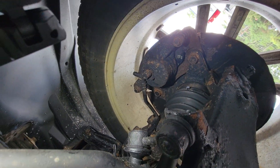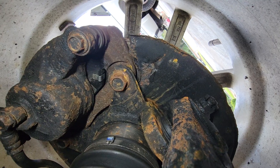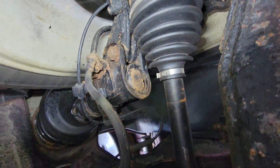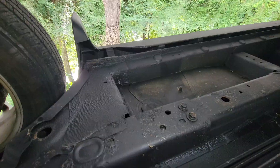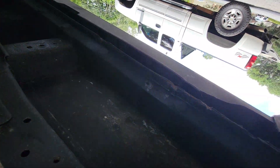A little bit of rust and corrosion down here. Looks like the bolts come off okay. Looks like this vehicle has some kind of undercoating — a rust proof undercoating of some kind.